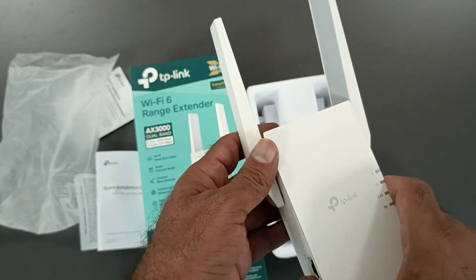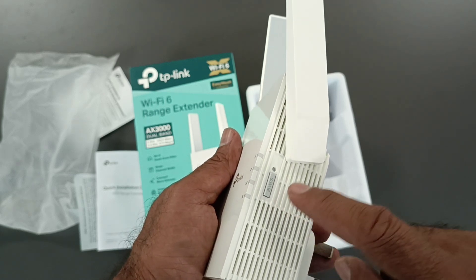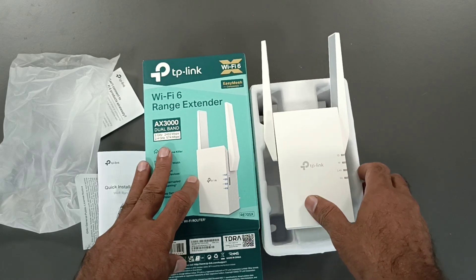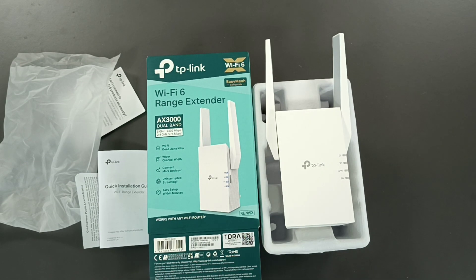To connect as a range extender, press the WPS button on your main router, then press this button for only one second, and both devices will connect automatically. This device will broadcast the same Wi-Fi SSID as your main router, and you can get higher internet speed. Please subscribe to my channel, like my video — thank you for watching.